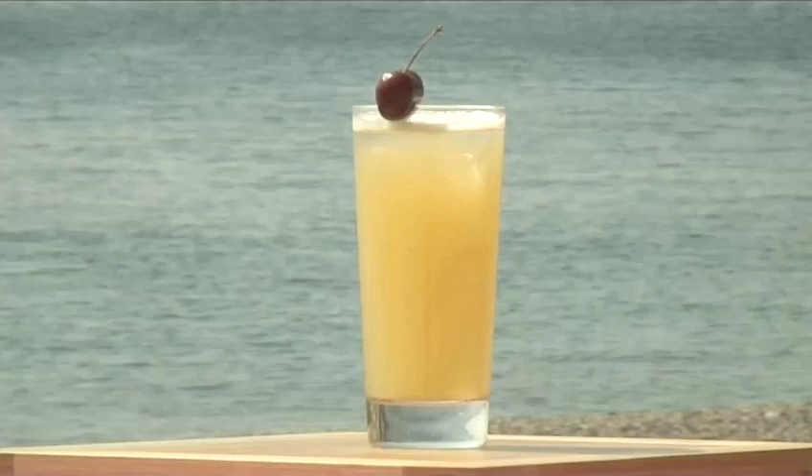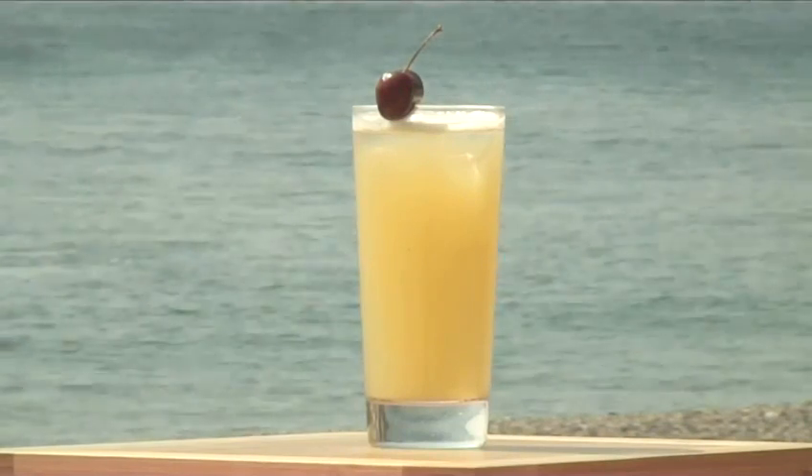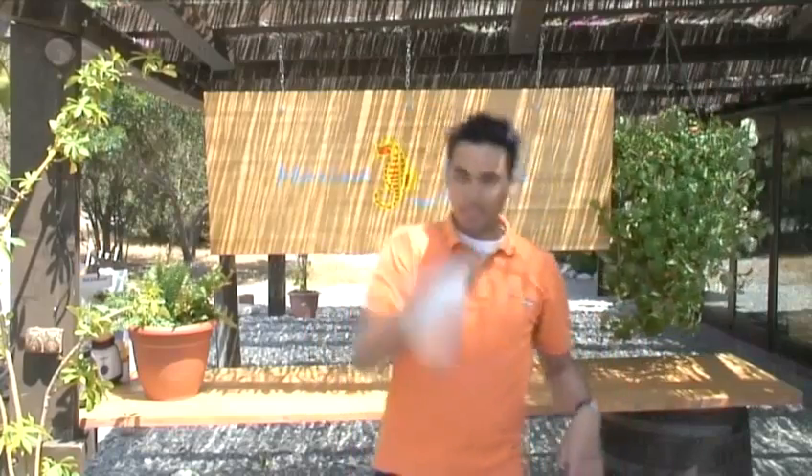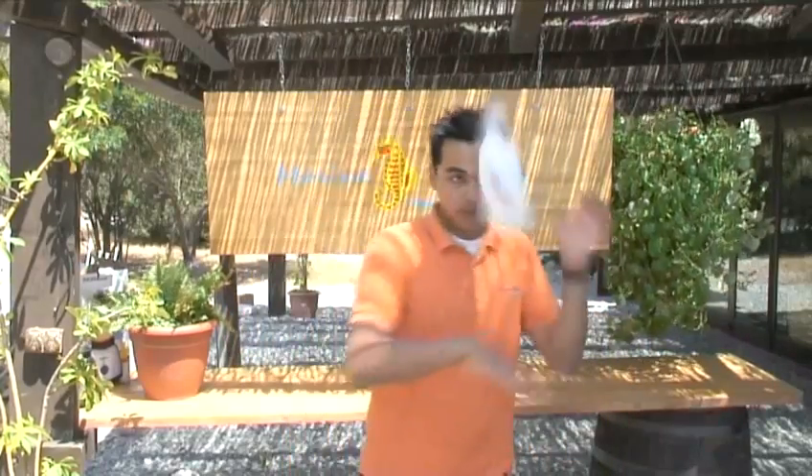Hello and welcome to Videojug. We're going to show you how to make the cocktail Triple X. Matildo from Marina Playa and Almagnieca will demonstrate this shaken cocktail.